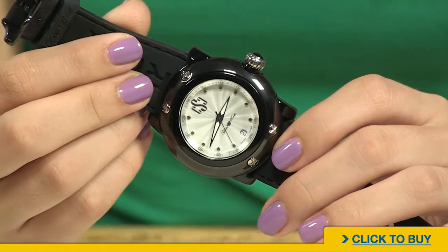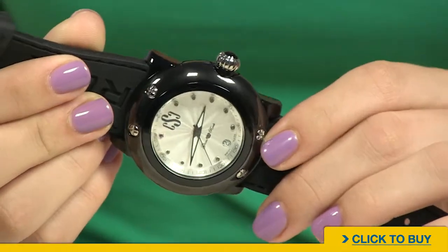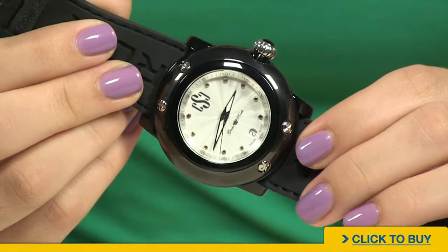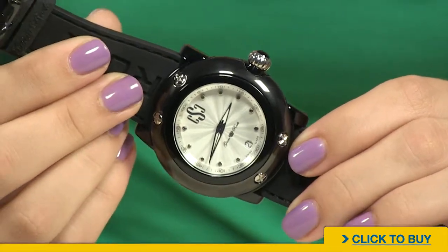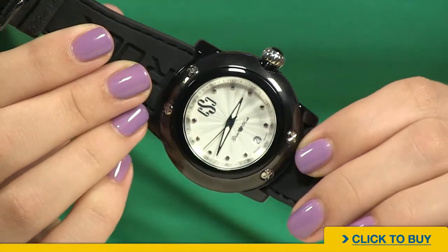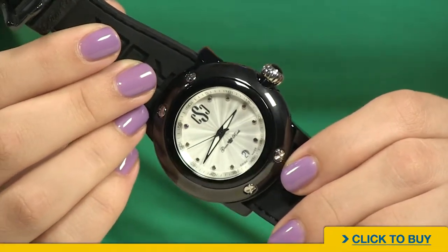Looking into your dial, you'll notice you have this beautiful silver textured dial. That texture is actually called guilloché, which means it was done by hand. Really, really special and very unique to have a true guilloché dial.